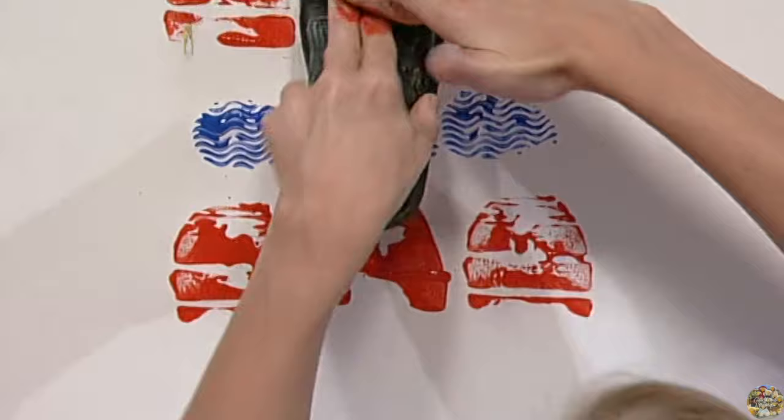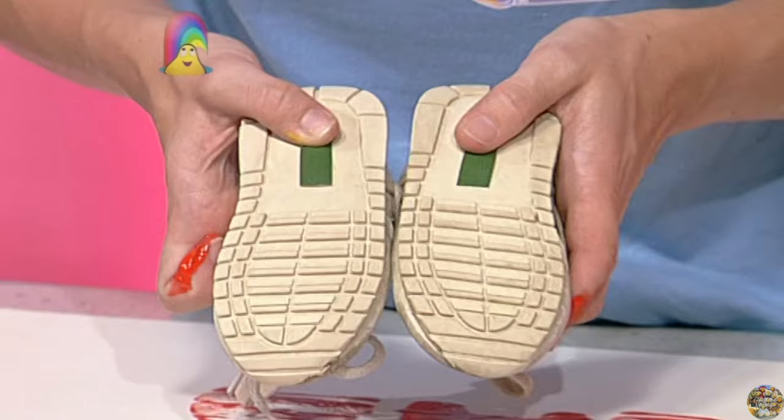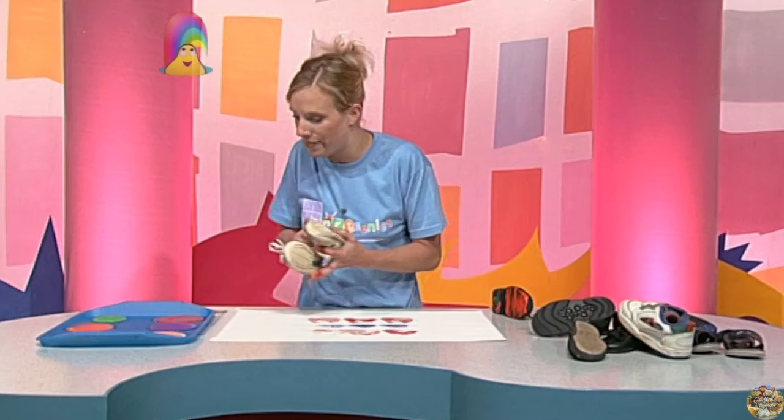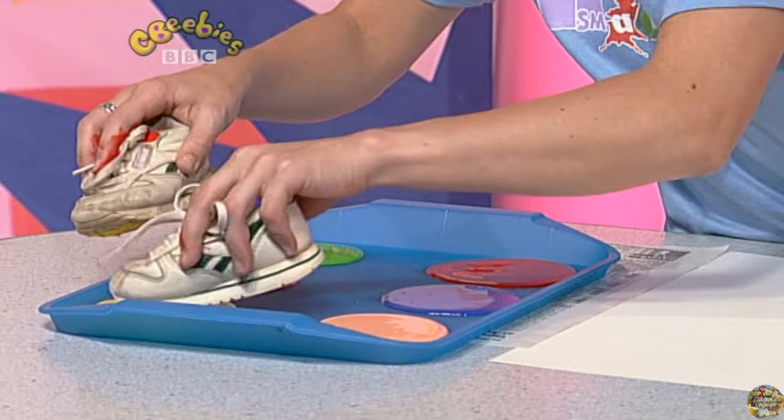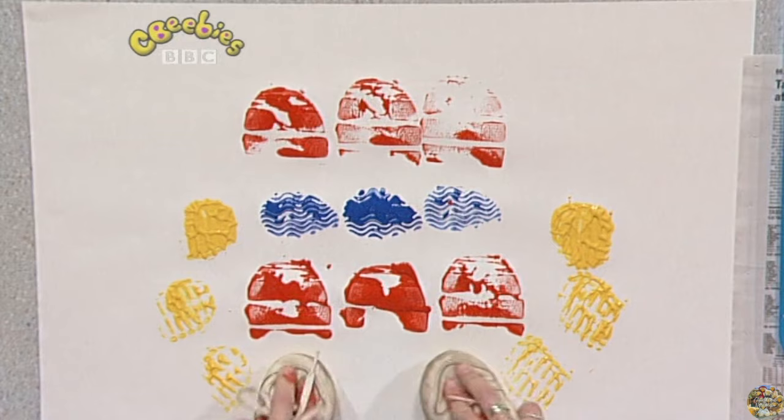Now, what about using this pair of shoes? They've got lots of little lines on there. I'm going to use these two together, perhaps in the yellow paint. Perhaps if I rub it together, see what happens when I do that. There we go. I can press around the edge and finish my pattern off. Lovely! If you're going to try this, make sure the shoes you use are old and nobody needs them anymore.